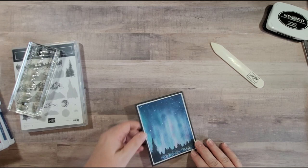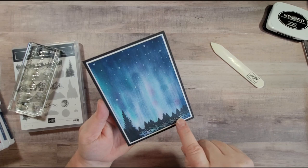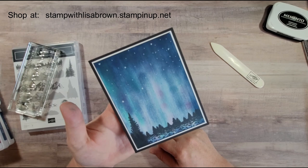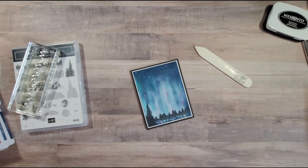There you have a beautiful aurora borealis card, and you can use this for multiple occasions — a masculine card, a sympathy card, or even a Christmas scene. You can add some white down here for snow and make this into a Christmas card. Thank you for joining me today on my Savvy Sunday. I hope you enjoyed it — make sure you're subscribed to my channel, Stamp with Lisa Brown, check out my blog at creativecartcloset.com, and join me next Sunday for my next series.